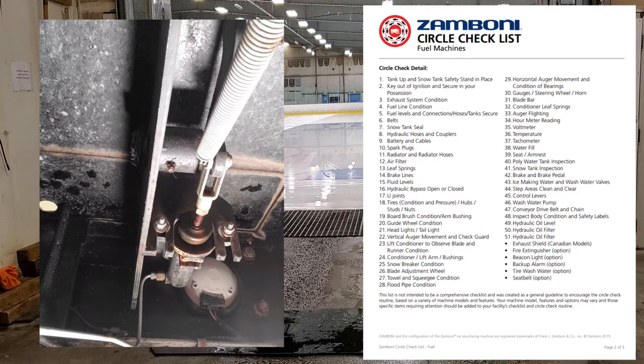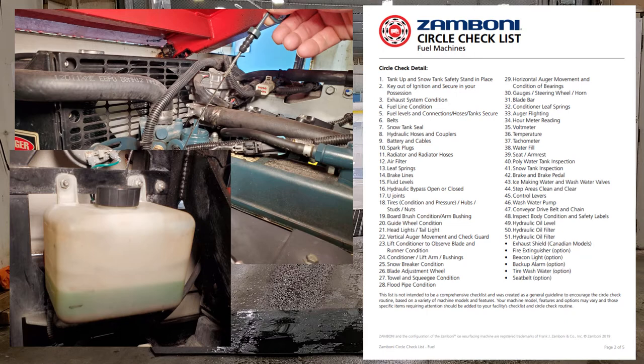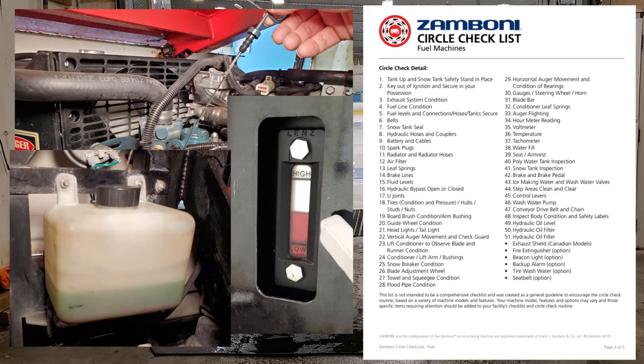Number fifteen: fluid levels. Your oil and coolant — make sure those are topped off. As well as your hydraulic fluid. You should have those things on hand: extra oil, extra coolant, and some extra hydraulic fluid sitting on the side just in case anything happens.